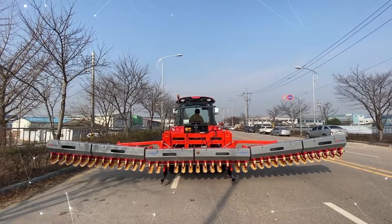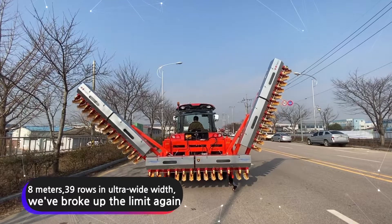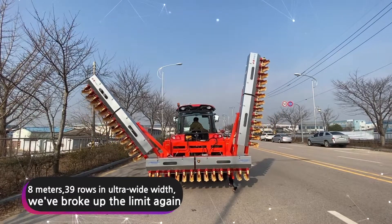Seon's Direct Seater is used with it attached to a tractor — 8 meters, 39 rows, and ultra-wide width. We've broke up the limit again.